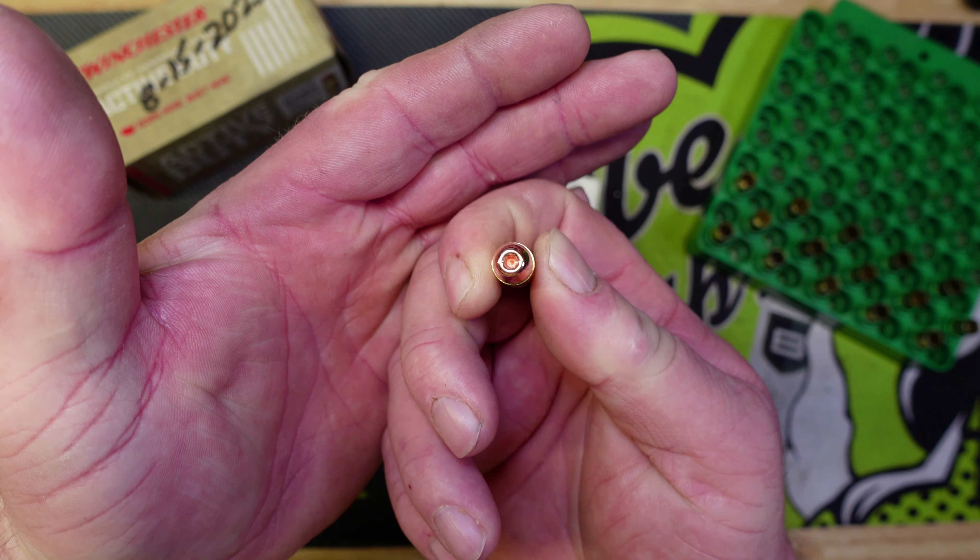Because the Nosler Sporting Handgun bullets cost about twice what the Extreme Bullet hollow points cost, we made the Extreme Bullet version the 740 Duty Training Round. Now, what are we going to do today?